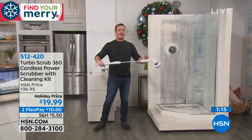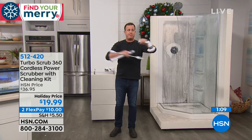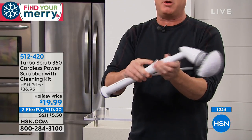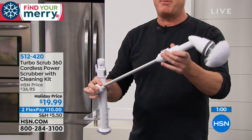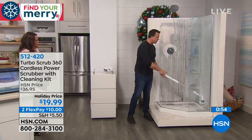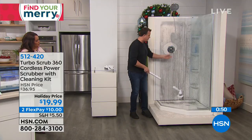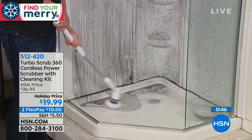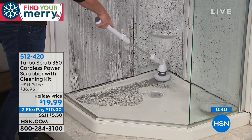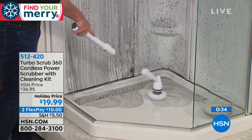Going back to the shower — this is the two-foot extension pole. If you want to use it short, just take it to pieces like this as a hand scrubber. But if you want to scrub your shower floor, take the extension pole for two feet of extra reach. No bend in your back whatsoever. It spins at over 200 RPMs and will clean any surface.